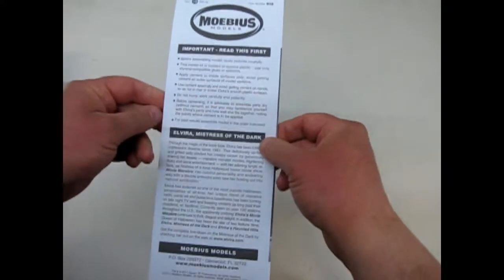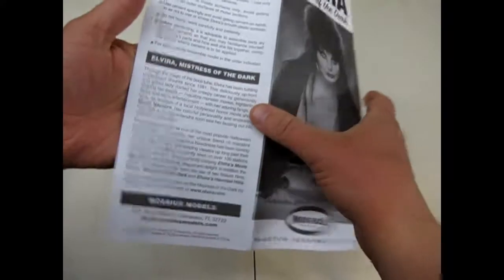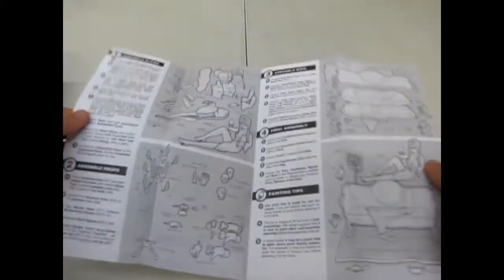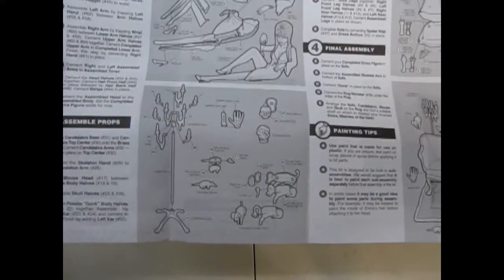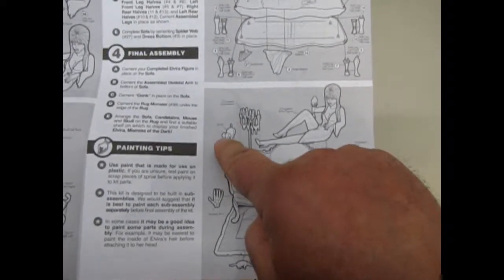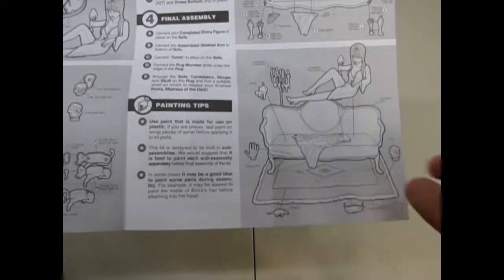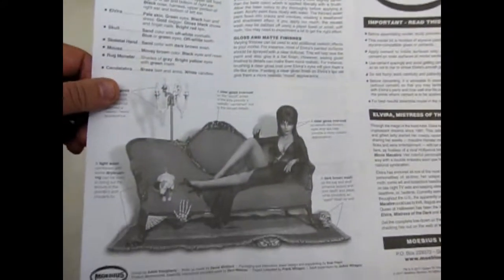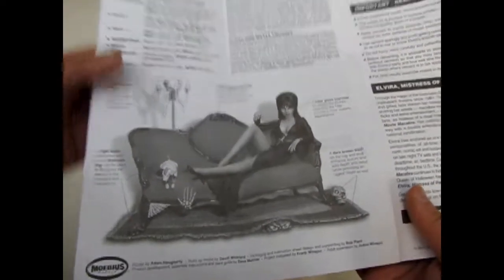First off we have our instruction sheet, and of course it's got a write-up on Elvira who started her career in 1981, which is interesting. You can see how many pieces are involved - it is 1/8 scale so it'll fit right in with all you Aurora monster model builders. It's got her dog Gronk and of course the couch, plus cool little features like the candelabra, the skeleton arm, the head, the mouse, and a rug monster. Turn it over and it also gives you the colors to paint - very cool.